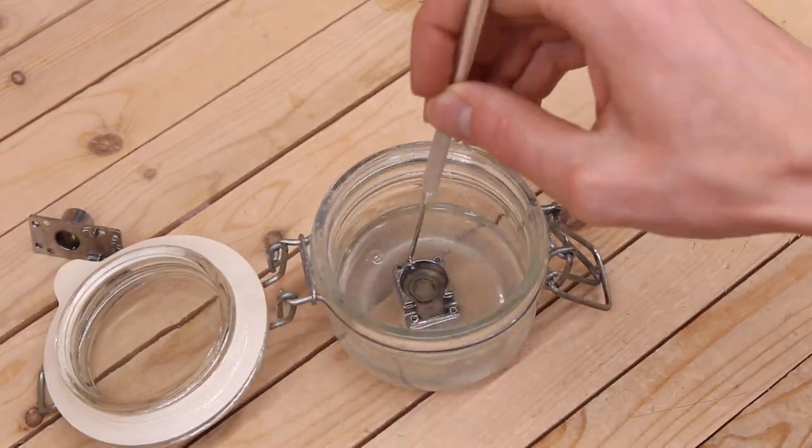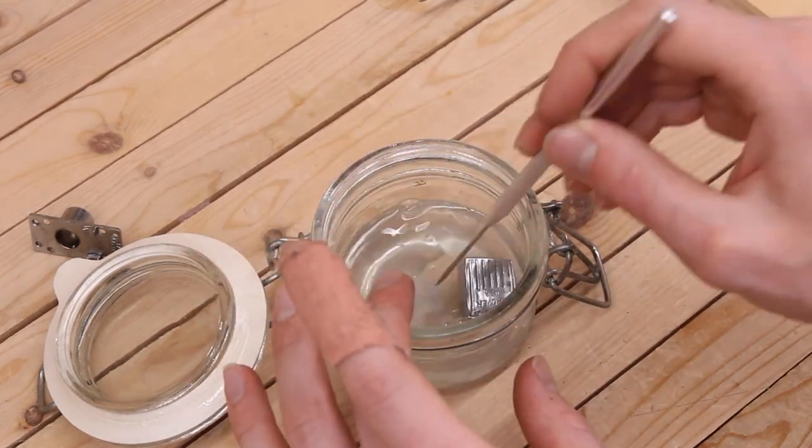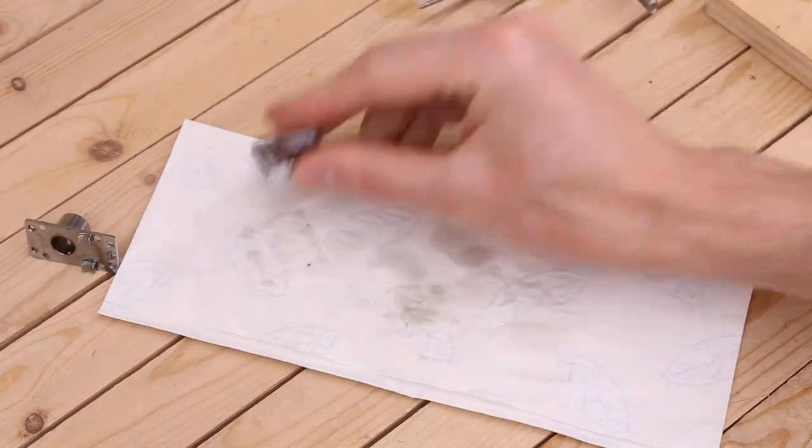After drilling, I like to clean the tuner again. Knock the casing against the table to knock some filings out of the holes, then flush with isopropyl alcohol to ensure the holes are clear for tapping.